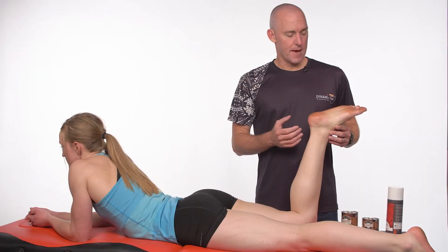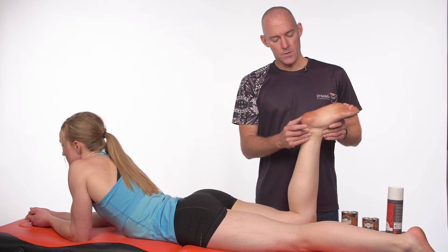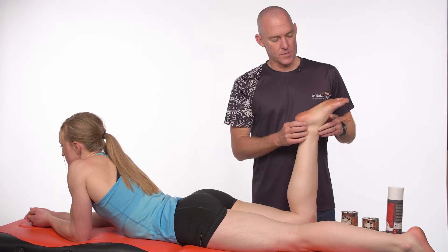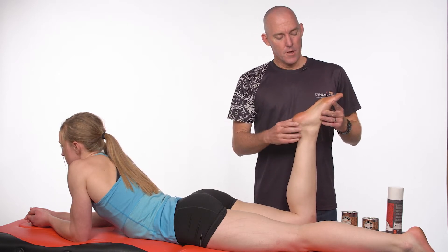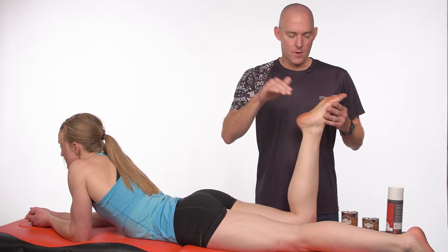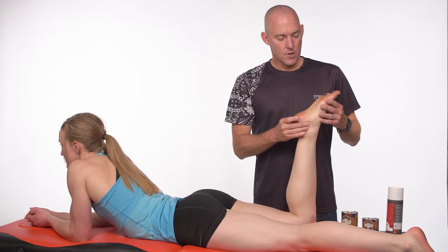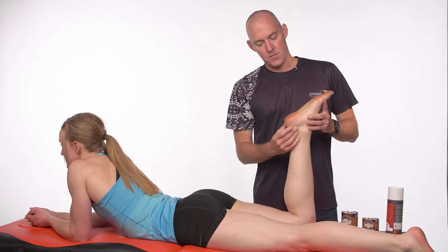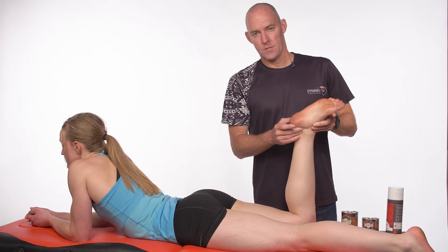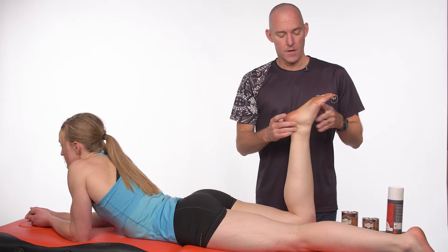This is an alternative application for an arch support, particularly where you don't want the rear foot being affected like it is in the other arch support technique that we generally do. This one is really focusing on resisting that foot lengthening out both in a longitudinal direction as well as the transverse arch, and so can be useful on some of our dancers, for example, where we're perhaps not wanting to increase their inversion, which potentially may increase risk of an inversion injury of the ankle.